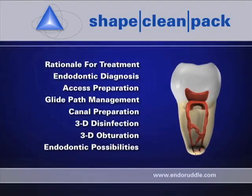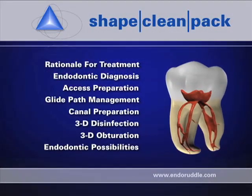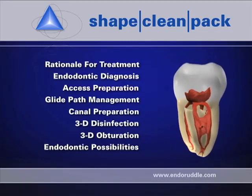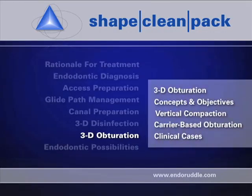In this segment, I would like to talk about specifically the vertical compaction obturation technique. I have chosen to use a set of simple graphics because it allows me as a teacher to be a better educator. In another show, different from this segment, we will demonstrate these techniques on a patient of record.